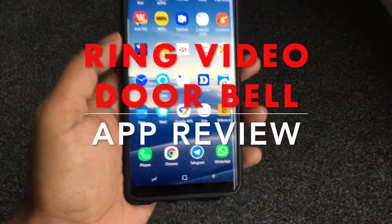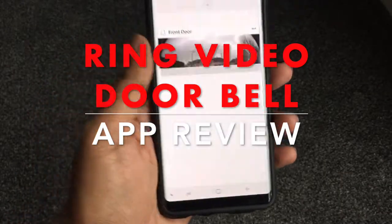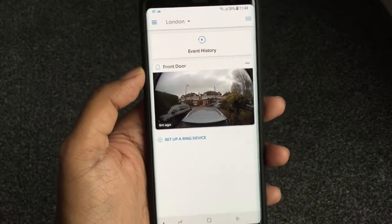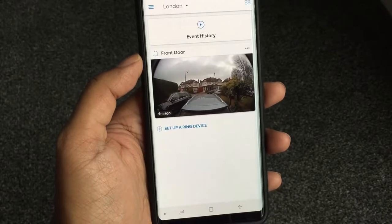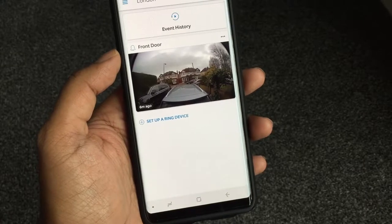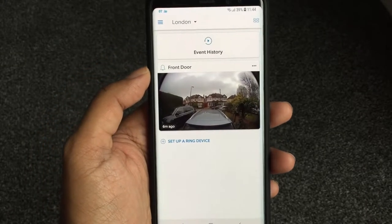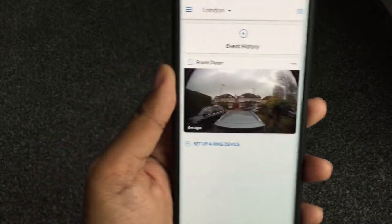Hey guys, this is Wagwan Apps and today we're going to run through the Ring Video Doorbell app. In previous videos we showed you the unboxing of the Ring Video Doorbell 2 and the setup and configuration of that doorbell specifically. This is it running live on the app right now.